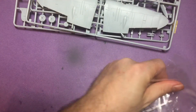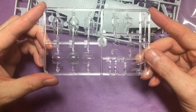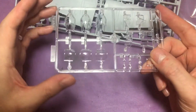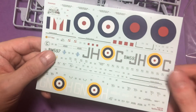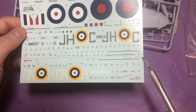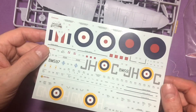Moving on to the clear parts - not really expecting a major problem with these. Yeah, they look really nice. I'll be using one of these canopy options, and you've got the different bulges on the top. Onto the decals - we know these are by Cartograph so we shouldn't really have any problems whatsoever. The walkways I'll be painting - I'll show you how I go about doing those. Some nice, nicely registered roundels. This kit should go together beautifully, touch wood.